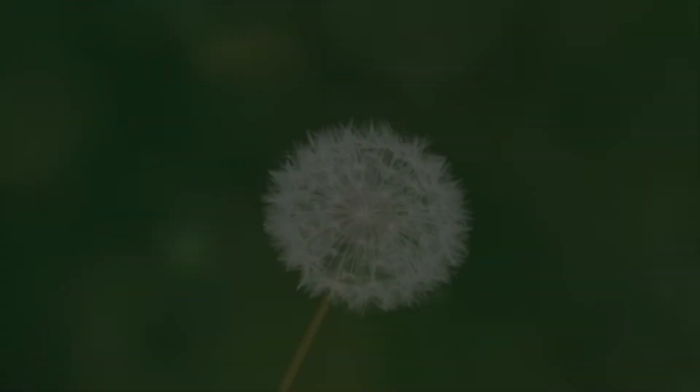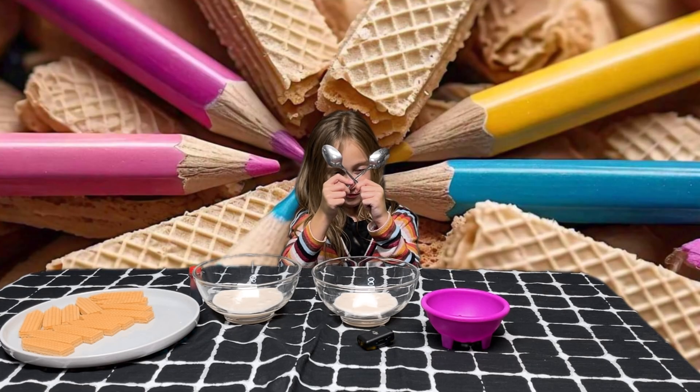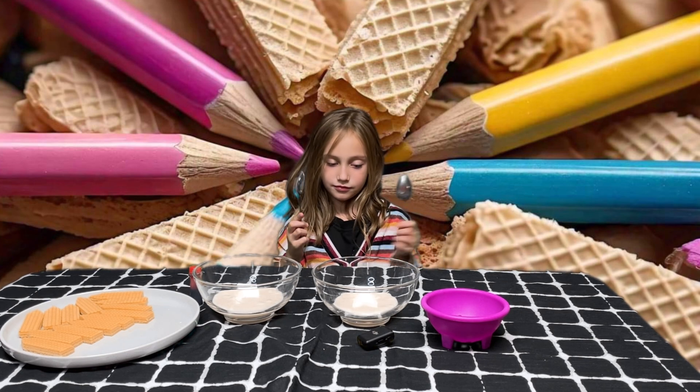Today we'll be making pencil cookies. Hi everyone! I'm here with Penelope again and we're going to be making pencil cookies.